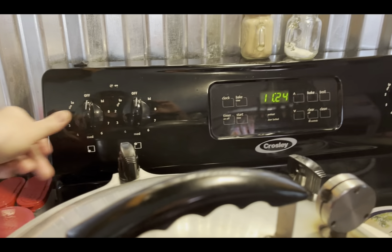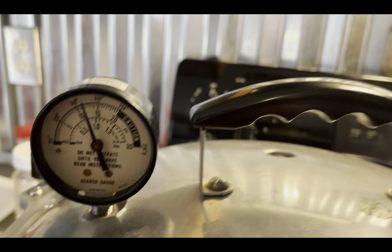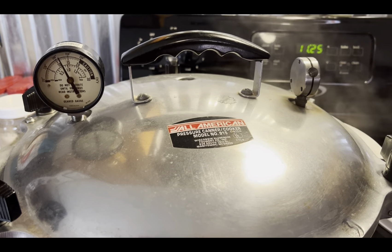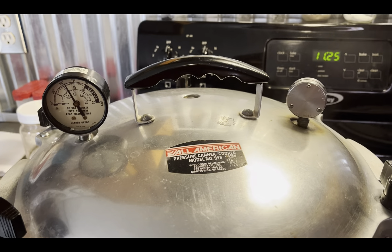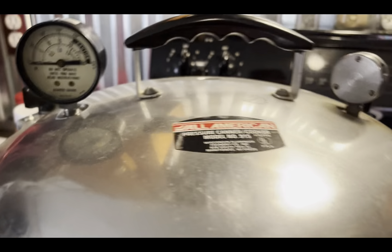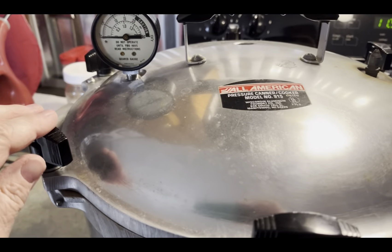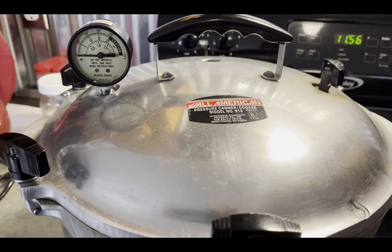Once the gauge goes to zero, you still don't want to take the lid off right away because the sudden change in temperature will cause siphoning. So I usually tilt the lid on there and let it gradually keep cooling down — I do tend to have better results with siphoning that way. Okay, we've made it to zero, so I can now take off the weight — you can see there's no pressure build-up. Now I'm going to unscrew these and just tilt the lid a little bit, let it set for probably 10 minutes, and then they can come out. Then I've got to start getting ready for the next round.